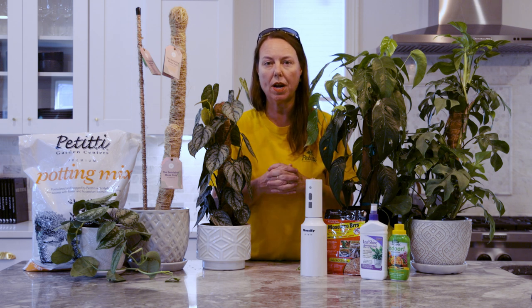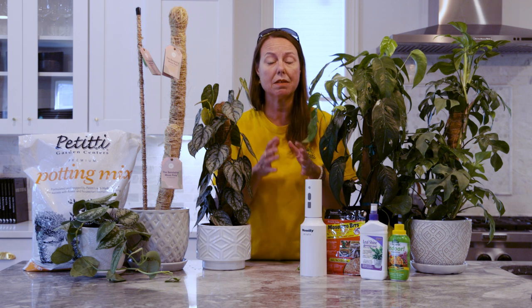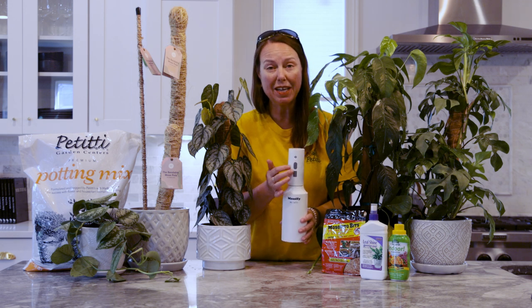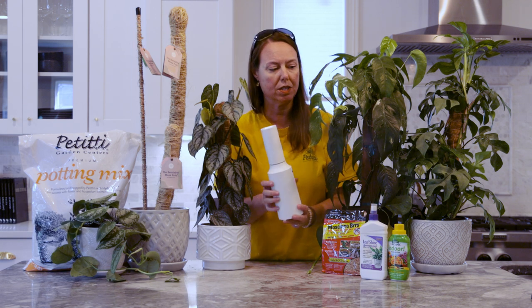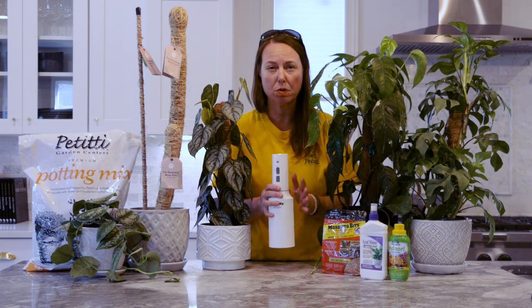The philodendron family, as mentioned, is this huge umbrella. A couple of things to keep on hand, especially when repotting and putting the plant in a new environment: they love a nice humid condition. If you can spray mist the leaves — not necessarily the soil — keeping humidity up around the plant is always great. We love this Mossify mister; it charges via USB and it does a really nice job keeping humidity up around your philodendrons.